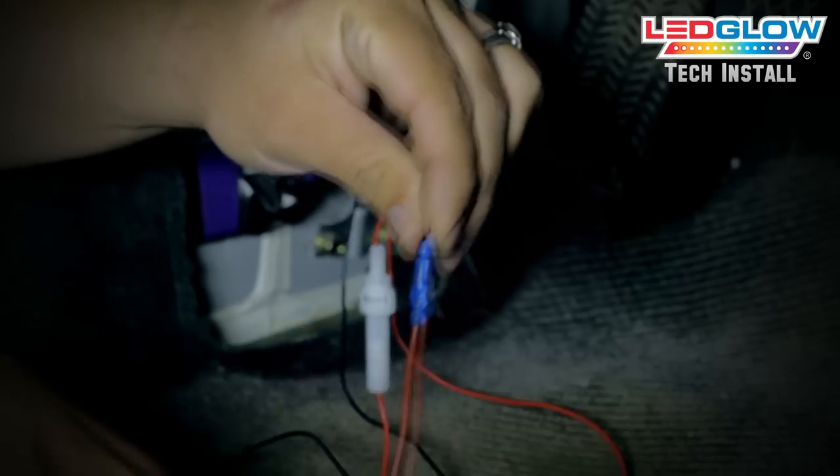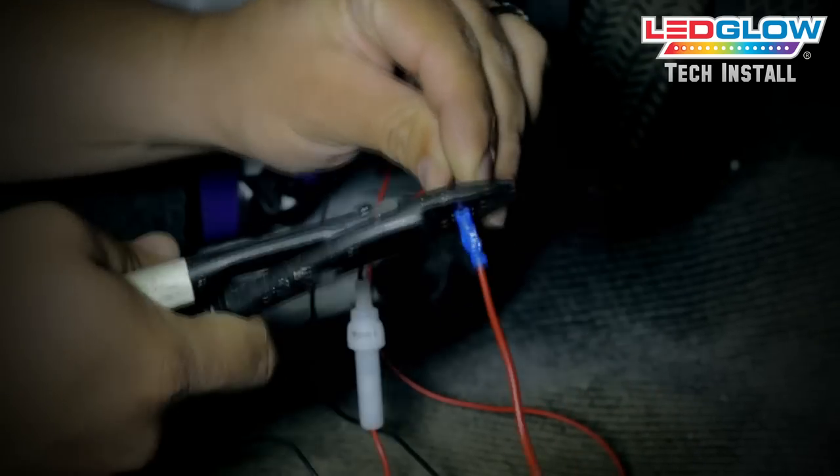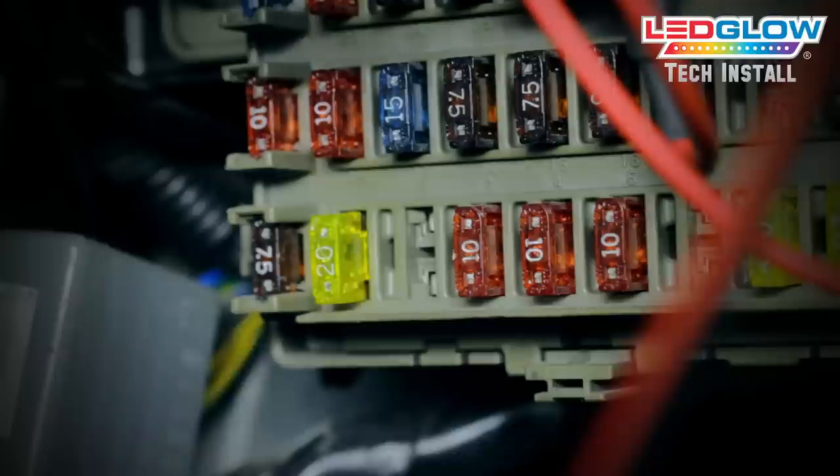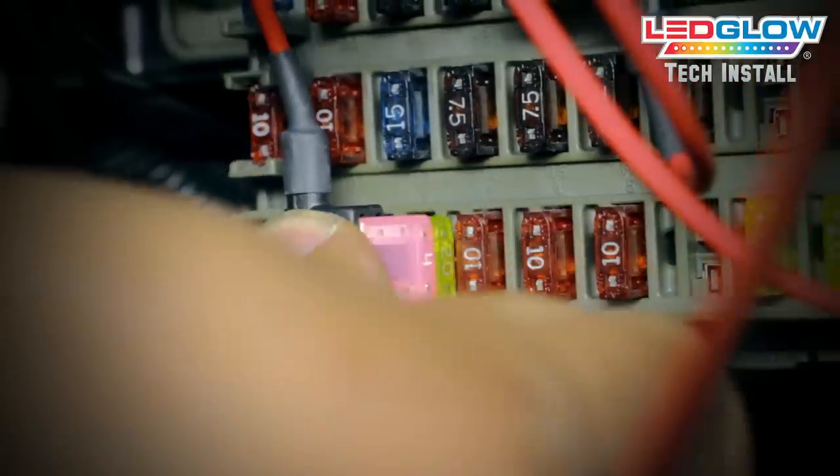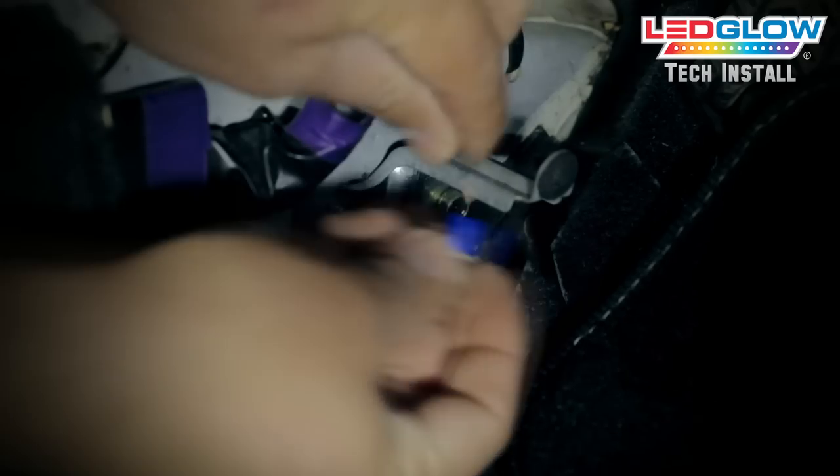Connect the red wire from the control box to the blue butt connector on the Atta circuit. Locate a switched or constant 12-volt source in your fuse box and remove the fuse. Snap the fuse you just removed into the Atta circuit, and then snap the Atta circuit into the spot where you just removed the fuse.